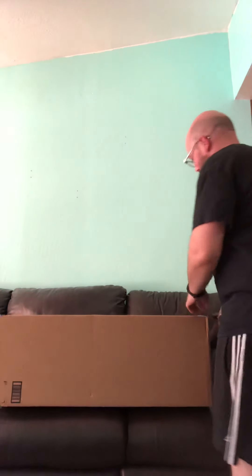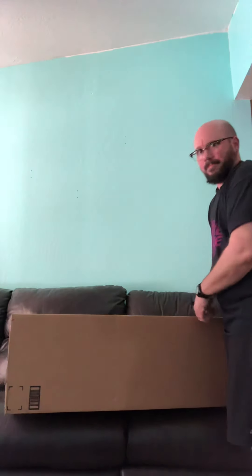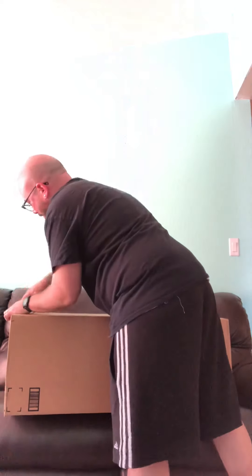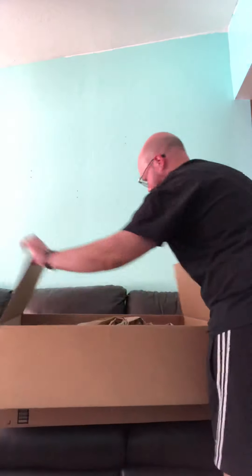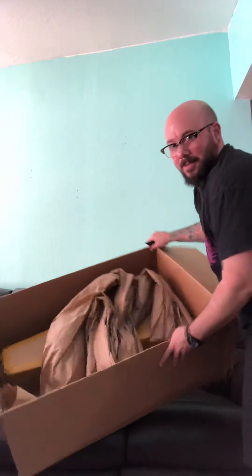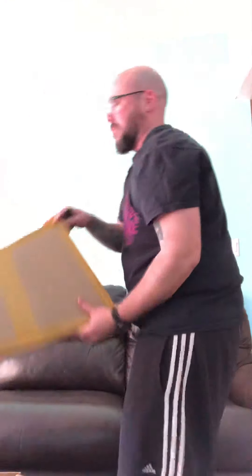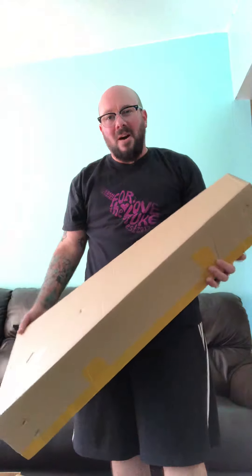I've been waiting for this. I'm really excited about it. First, it comes in a very large box via Amazon. I thought folks would like to know that — at least the packaging is — extraordinarily large. Here's our beloved ukulele-shaped box.